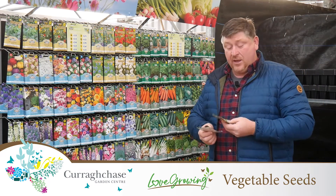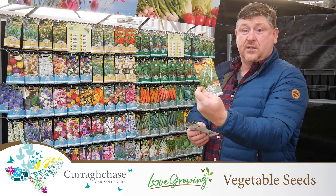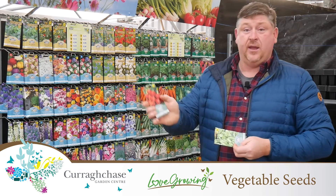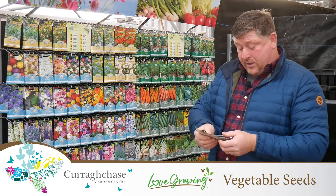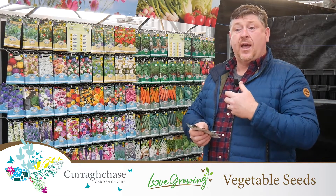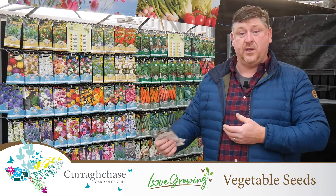For me personally, some of the easier ones to grow — you've got rocket, spinach and radish. All of these you'll be sowing from February, March and succession sowing throughout the year.